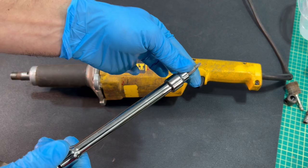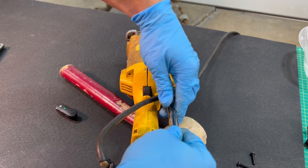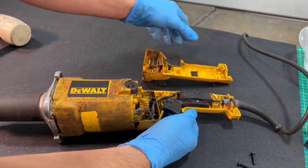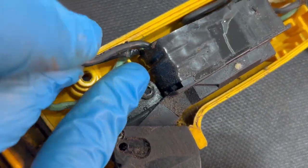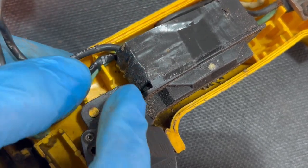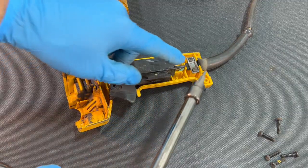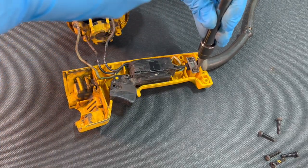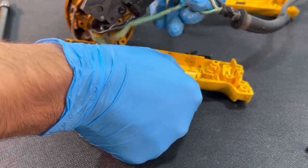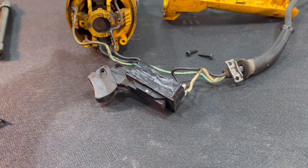Let's start to dig into it. This is a number 20 Torx. The internals come apart with a number 15 Torx. There's just electrical tape around the outside, and the grounding wire continues to this terminal.